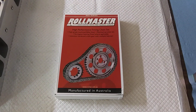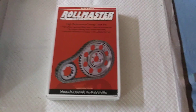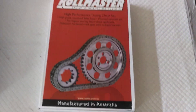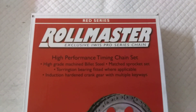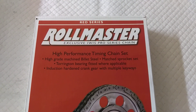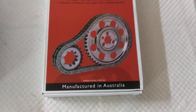There's a good timing chain. I recommend anybody building some serious shit to get you a Rollmaster. Made in Australia. Very well-made.